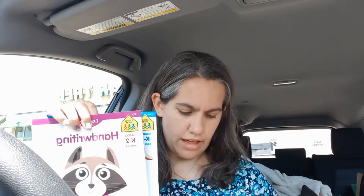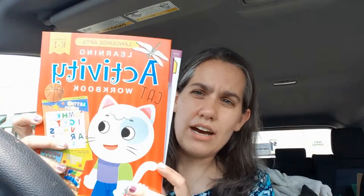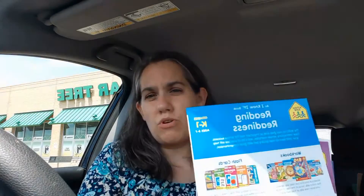From the Dollar Tree I got: multiplication, division, and subtraction flashcards. Subtraction for my daughter and my son, division and multiplication for my son — he's going into seventh grade. My daughter's going into second grade, so for her I bought reading readiness, handwriting for both of them because my son's handwriting needs work — part of his ADHD, he doesn't slow down enough to form letters properly. Also morning starters for my daughter, beginning sounds for phonics, a little activity workbook with language arts, and time and money just for fun.